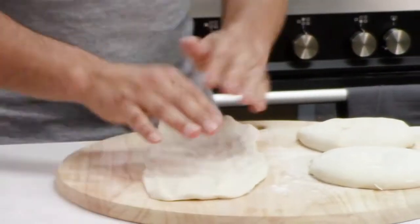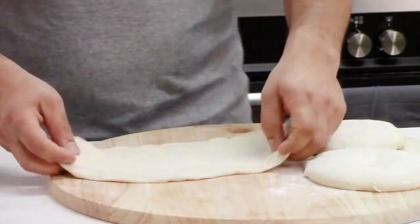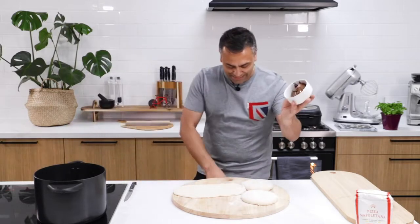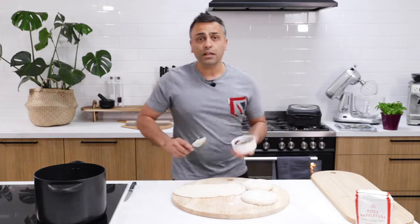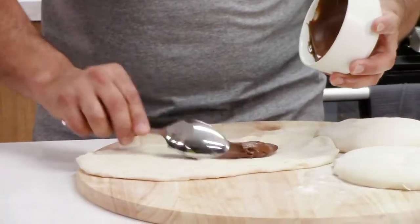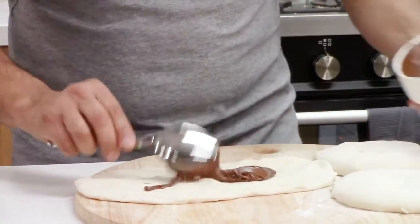Then what we do is we get some Nutella — I love this. I'm going to get myself a spoon, and really, really easy, what I'm going to do is get the Nutella and I'm going to place it on the dough.